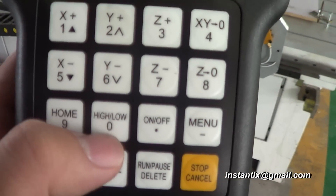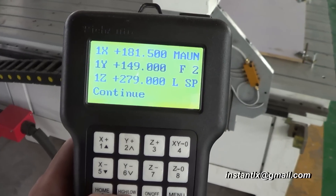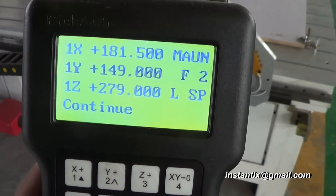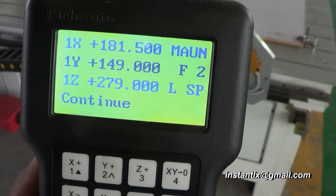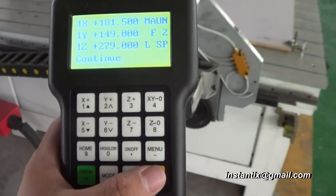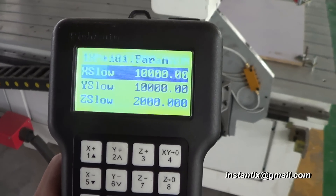We can press Cancel to see the current speed of the movement. We can use the High/Low button to switch the mode — pressing it shows 'L', then 'FL'. When it's in L mode and we press Cancel, you can see the speed is lower.